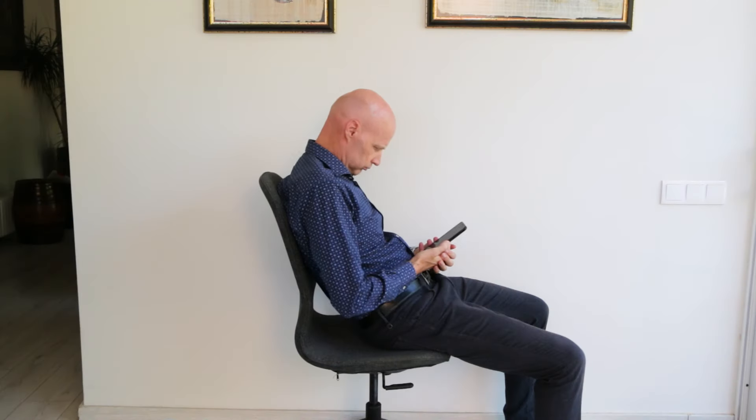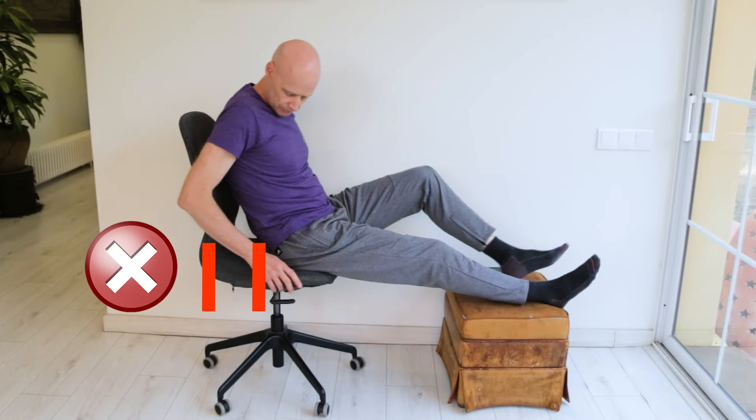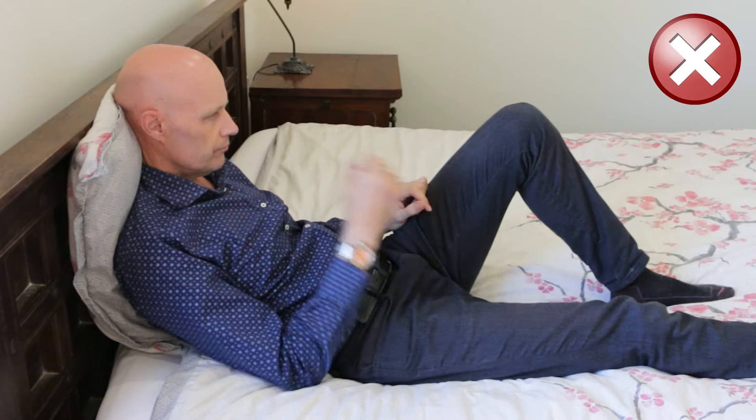Too much time with your head forward all day is the main cause of neck joint irritation. So try to hold your phone in a raised position, with one hand supporting the other to avoid shoulder tightness. Lift your computer screen so that your eyes are level with the top of the screen. Move your pelvis right back in the chair when sitting to straighten up both your rib cage and neck, and placing your feet on the ground can help. Always avoid sitting in bed.